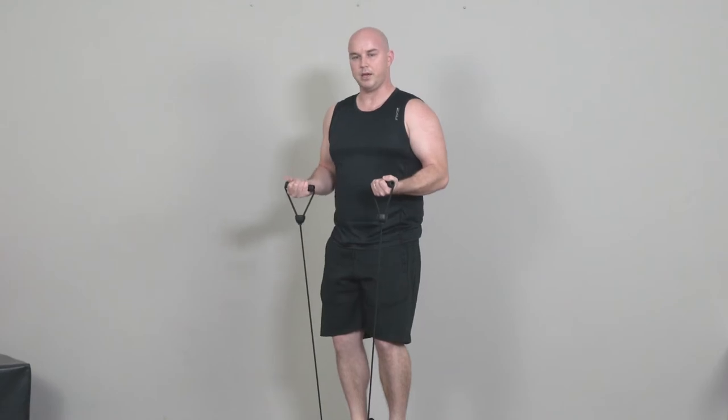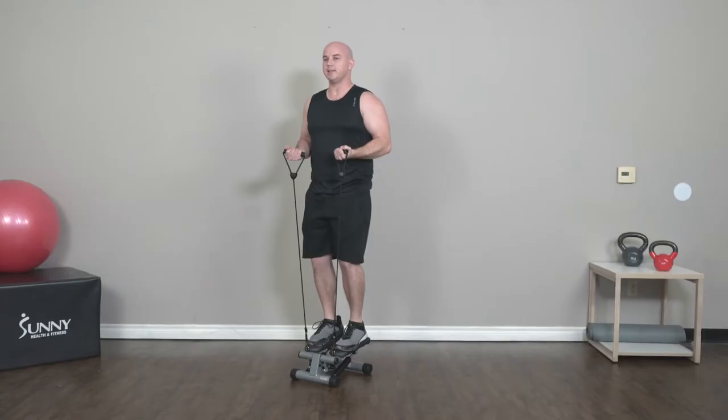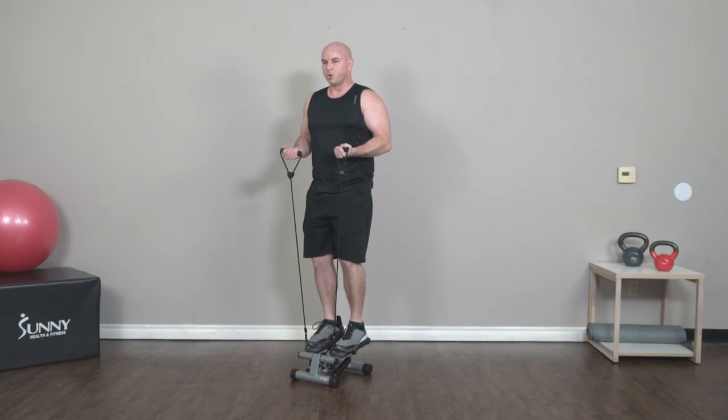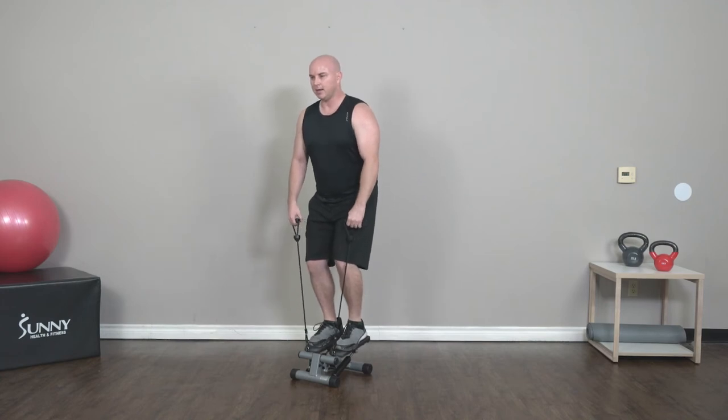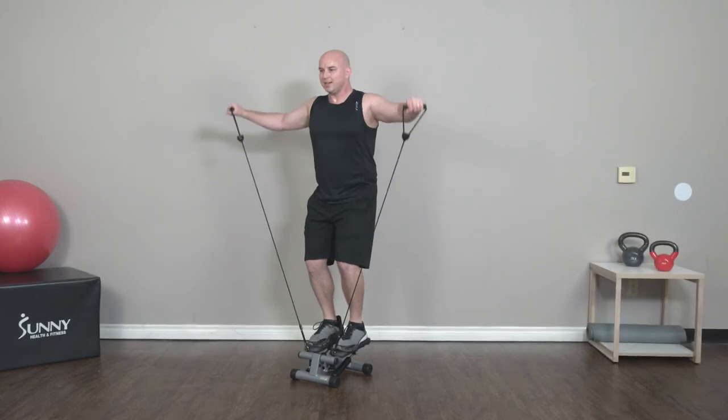All right, going right back into our curl hold — 30 seconds, hold it nice and strong. After this we're going to do one more round of lateral raises and then one more round of tricep kickbacks to finish it off. Keep holding strong — 10 more seconds. Last curl hold, biceps are burning, you got this. All right — lateral raises, nice and high. Knees bent, hips back, good posture, smooth movements.